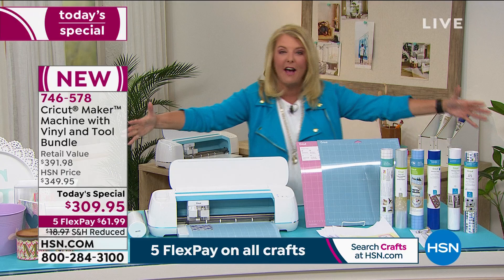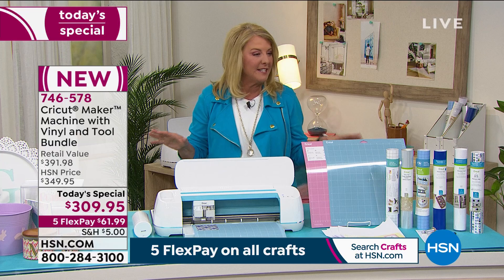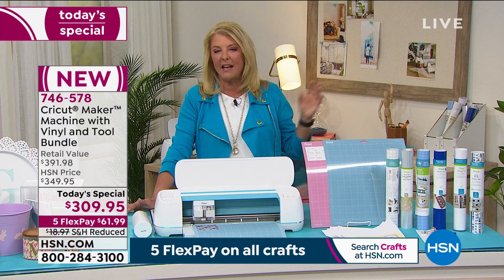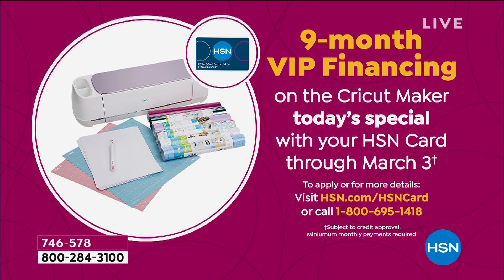Quick update on the lilac: do not wait — the vast majority of the roughly 1,600 to 1,700 units we've sold tonight are in the lilac. If you're on the line, go to HSN.com — it's a couple of clicks and you've got it. We also have nine-month VIP financing on our Cricut Maker tonight — use your HSN card and pay it off over nine months. You can apply for the card online and use it instantly.